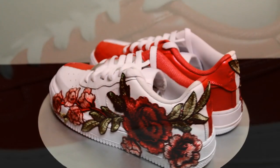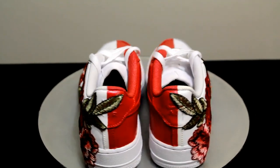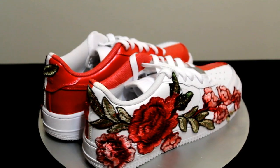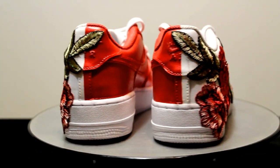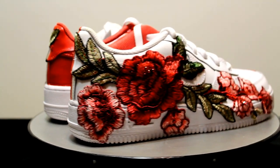This was really a fun project. I decided to add this pair to my personal collection. I am not sure if you could see them, but I did add a few red crystals to the rose. These shoes look amazing in person.